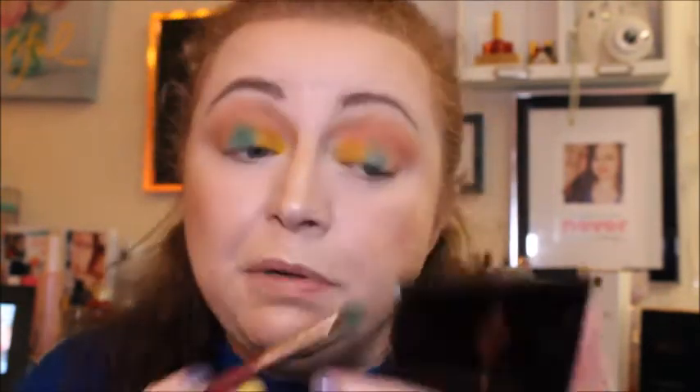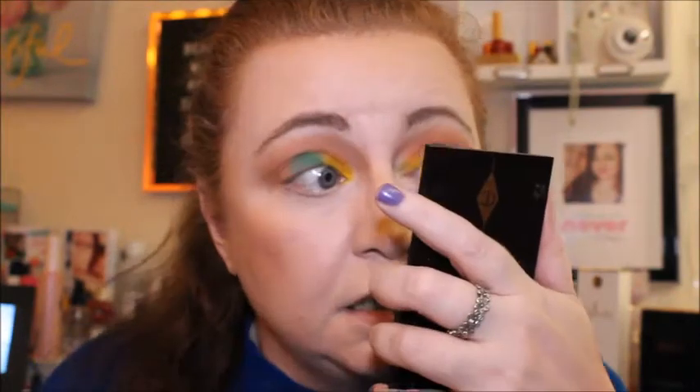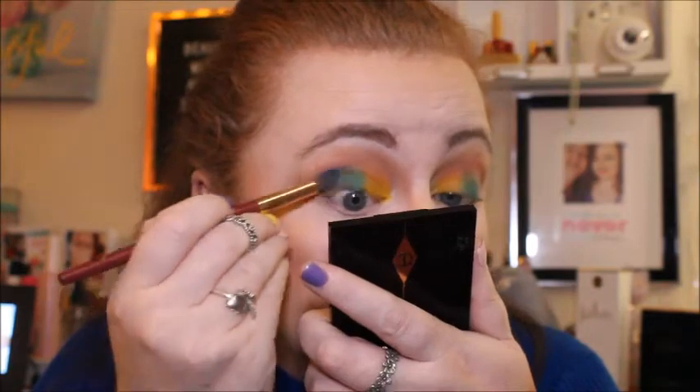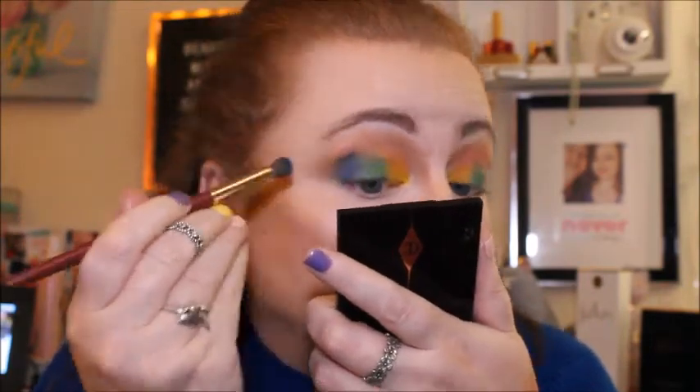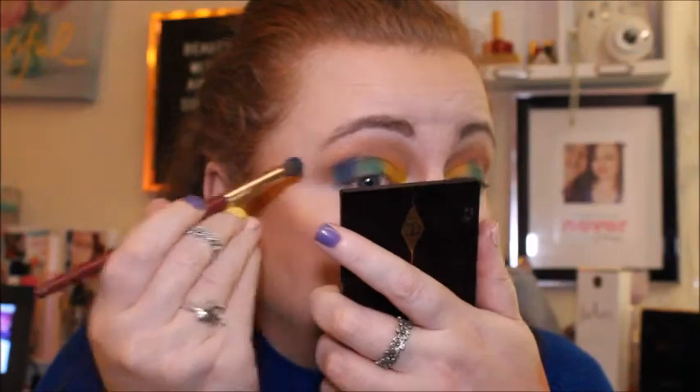I just wish there was a little bit more pigment. The last one is blue — this could get really muddy now. The blue one is called Electric, and on the brush it looks so blue, they all looked quite pigmented. There's nothing I can do to get them more pigmented — if they were shimmers I'd wet the brush, but obviously you can't do that with mattes.